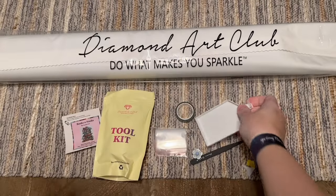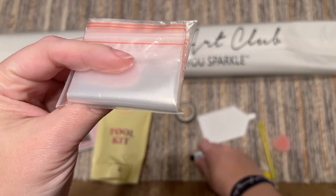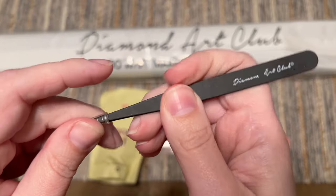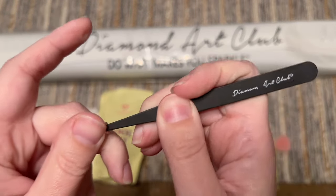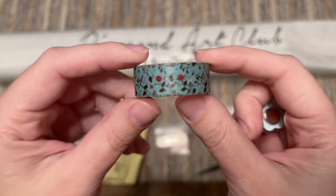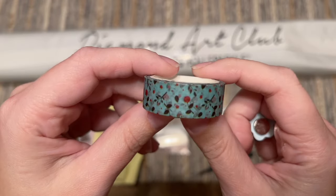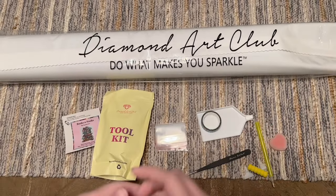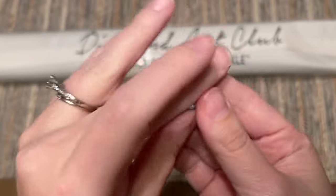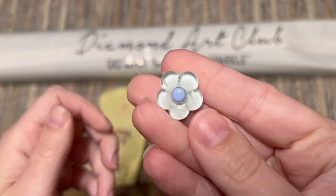We have a bag of baggies to store leftover diamonds, and some tweezers — keep the cover on as they are a little sharp. You also get a roll of washi tape; the print varies. I have a video in the description demonstrating the different ways I use washi tape in diamond painting — it's a really handy tool. You'll also get a cover minder with magnets on the back to hold back the plastic cover while you're painting.